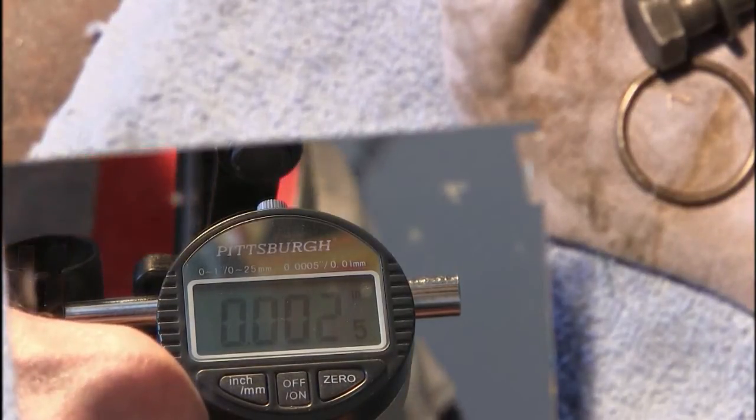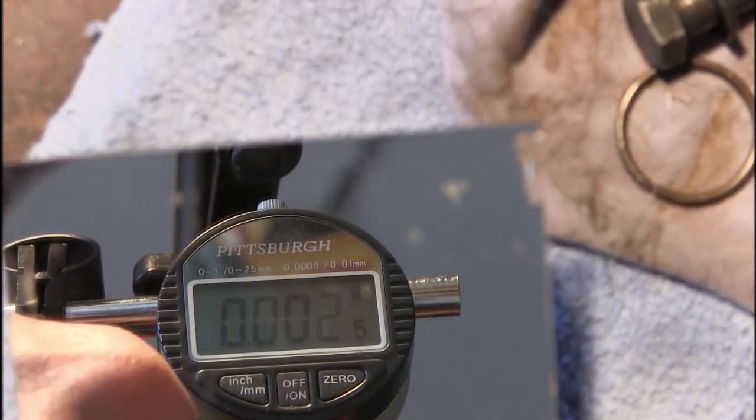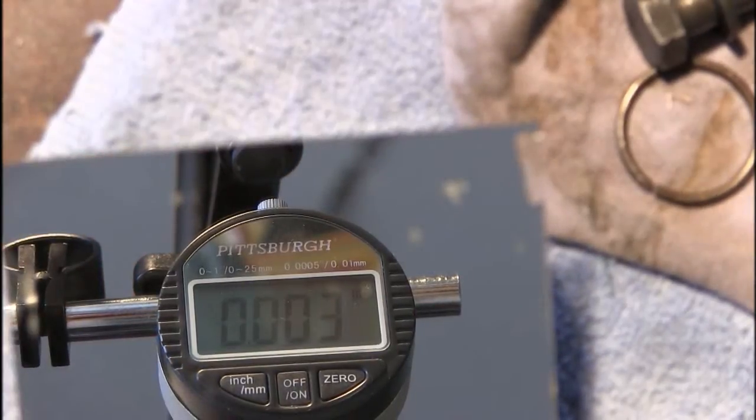We got a .0025 backlash. Pull the pin, pull the sun wheels and the planet wheels to put new thrust washers under it to be zero backlash.